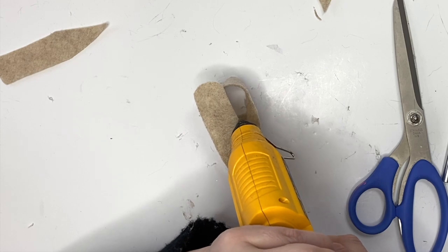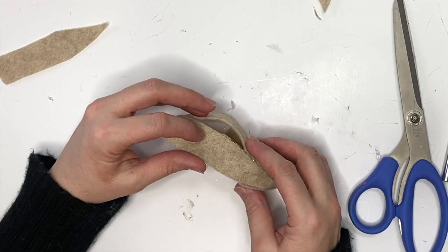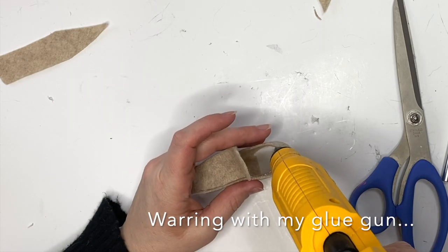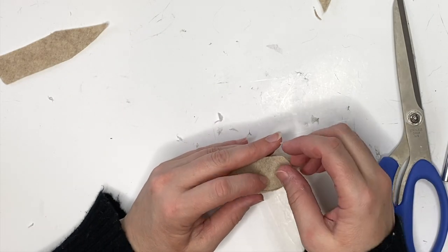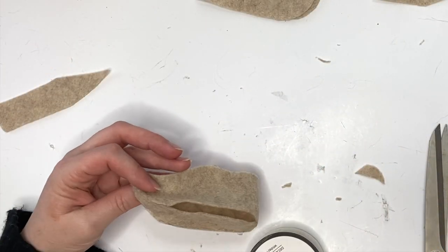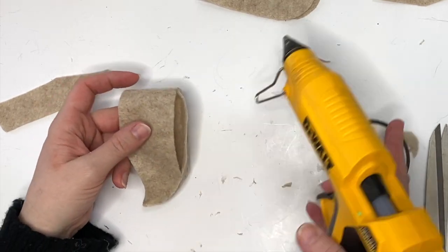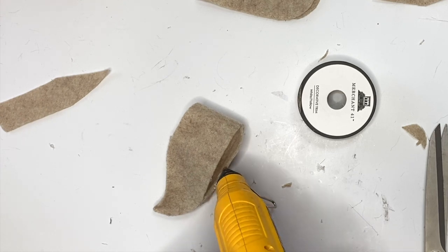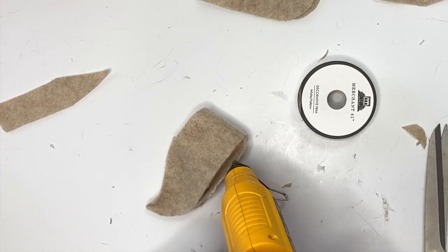That's going to make it a little easier to get the sole all the way on because it's going to provide the structure for the shoe. Once you have that structure and it's dry, just go ahead, add a little bit of hot glue, and go all the way around. Once that side is dry, we're just going to add a little bit of glue right to that sole piece.